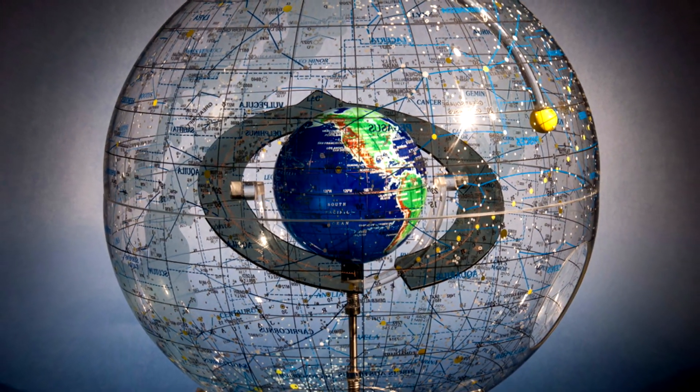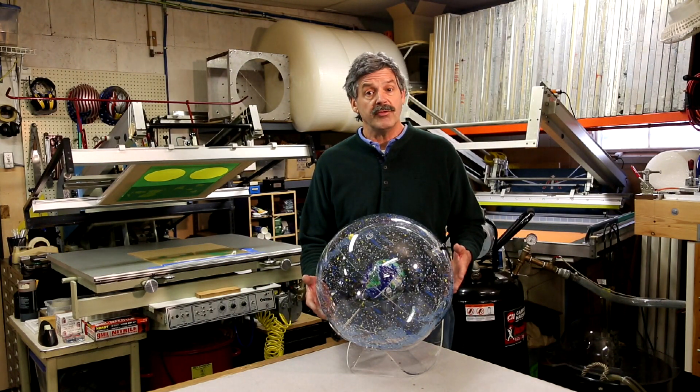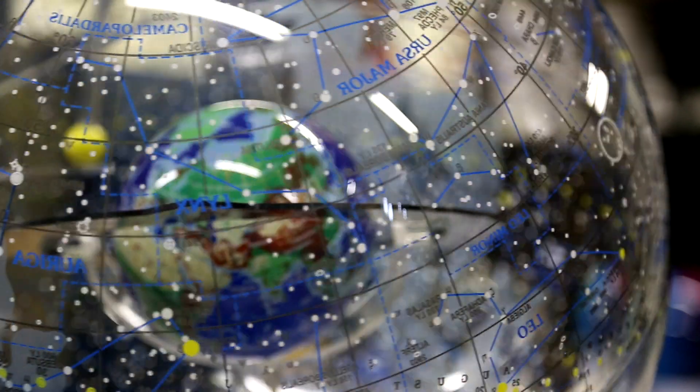I think the product has great merit and can be sold to star enthusiasts, schools, people who are learning celestial navigation, and those of us that just have a love for astronomy. The celestial globe is made with museum quality acrylic.